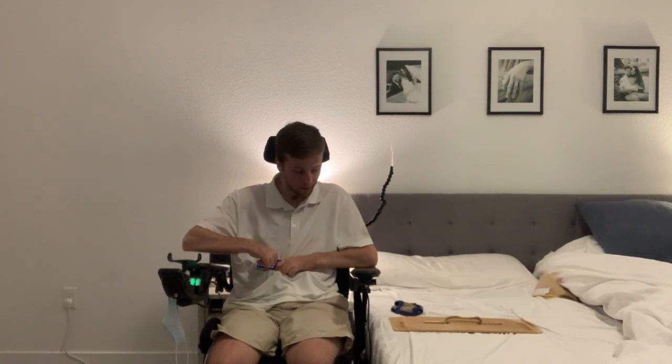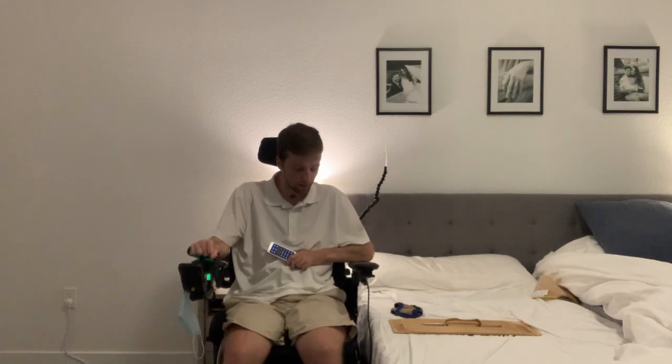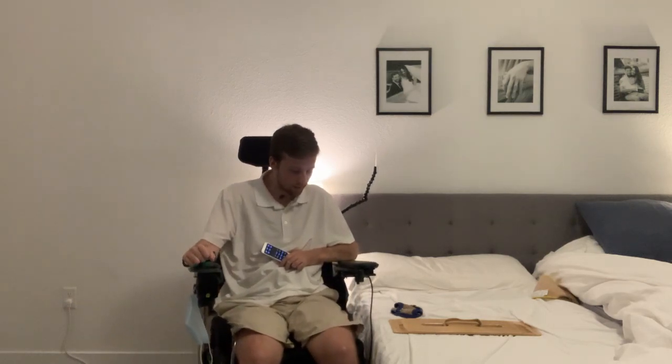Unfortunately I'm a little dressed up today, wearing some khaki shorts, which makes it so much more difficult to transfer. But we'll see if we can manage.